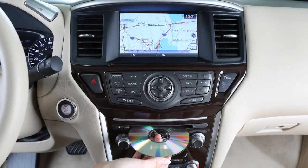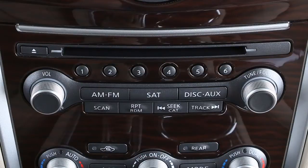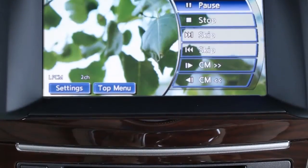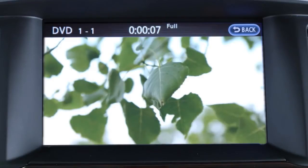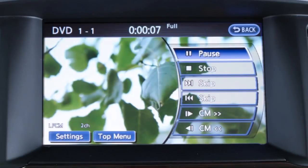When a DVD is loaded, it will start to play automatically. To use the DVD player controls, press the disk aux button until the DVD controls are on the display. When the DVD is playing without the control screen displayed, you may use the touch screen to select items from the displayed video.